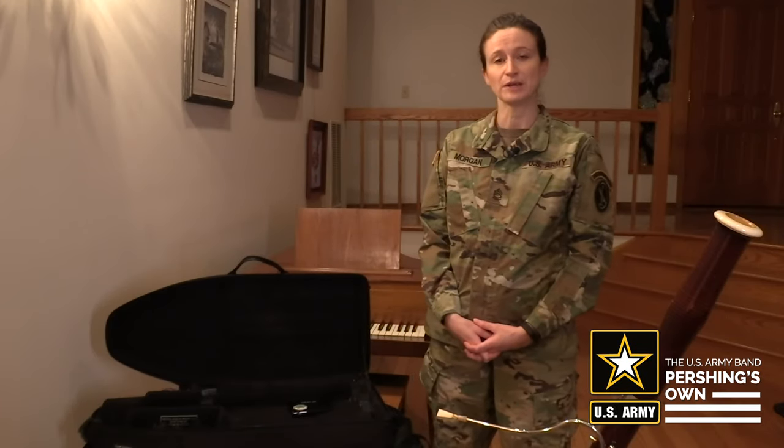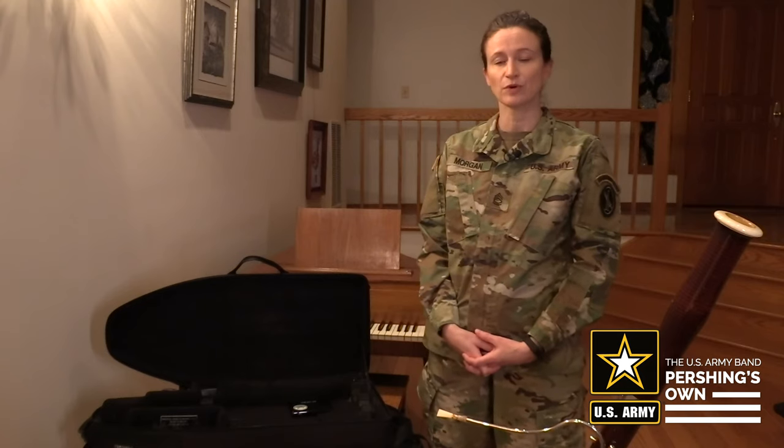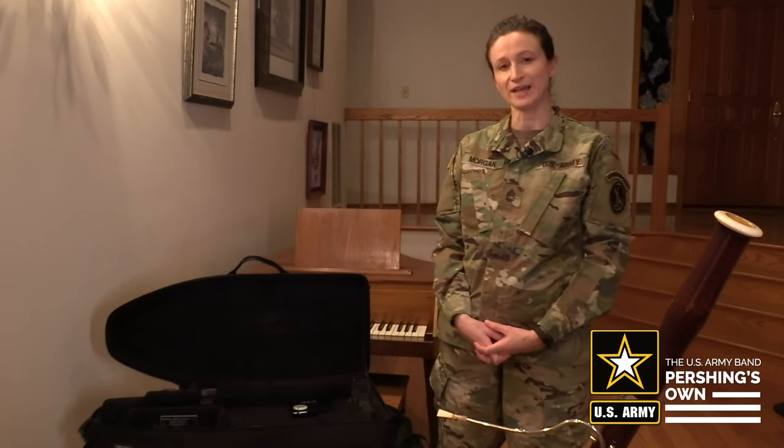Hi, I'm Sergeant First Class Patricia Morgan with U.S. Army Band Pershing Zone, and today we're going to be talking about swabbing out your bassoon and packing it away.